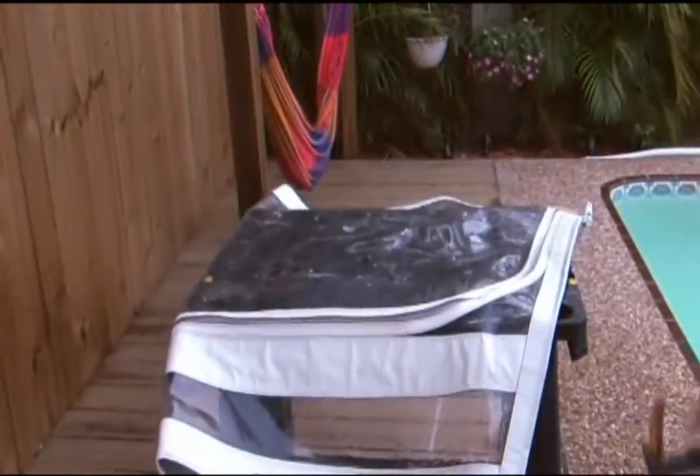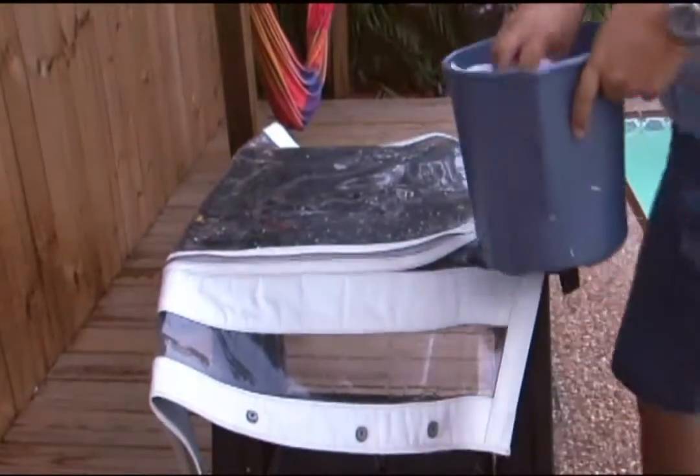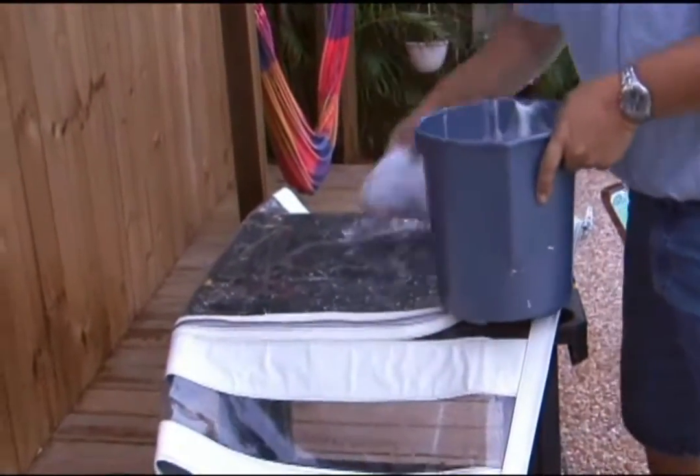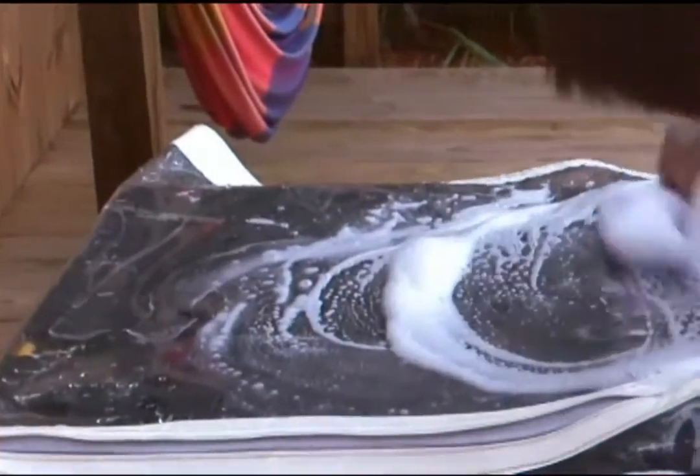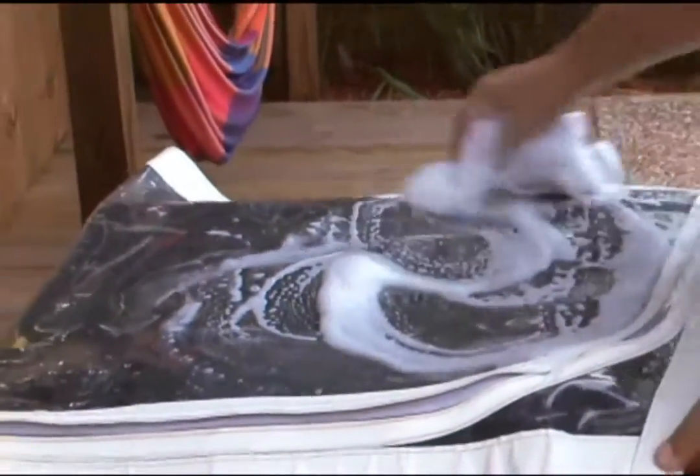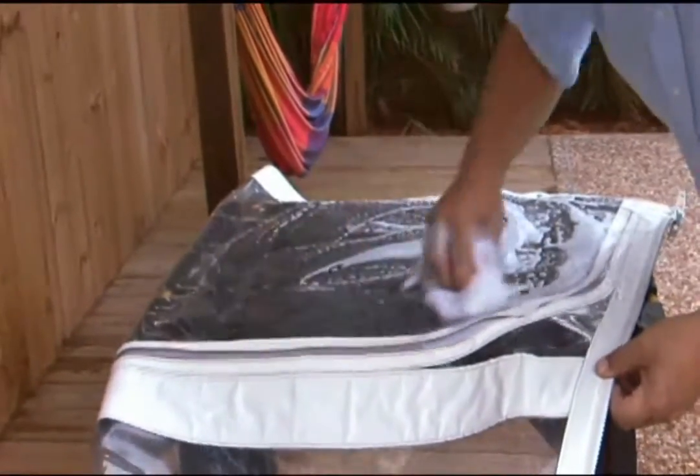You want to make sure that you cool off your clear vinyl before you start cleaning it, so we've hosed it down to cool it off. Now we're simply applying the Imar product to the glass with a soft, clean cotton rag.